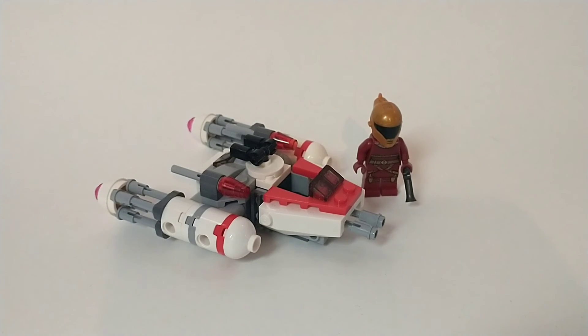I'm going to give it a 79 out of 100. Obviously not the greatest set ever, but it's a really good deal for $10. What are your thoughts on the LEGO Star Wars Zori Bliss Y-Wing Microfighter — very long name — in the comments section below. Make sure to like and subscribe if you want to stay up to date with my content. I will see you guys later. Peace.